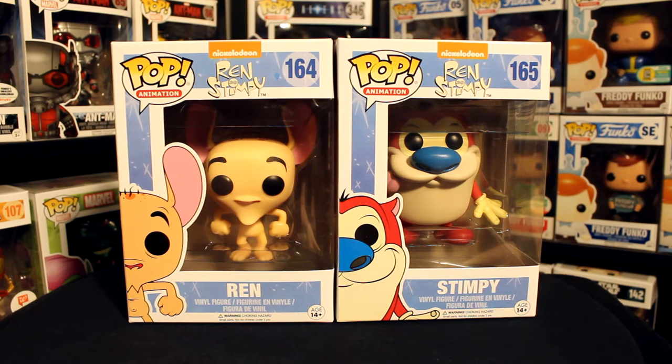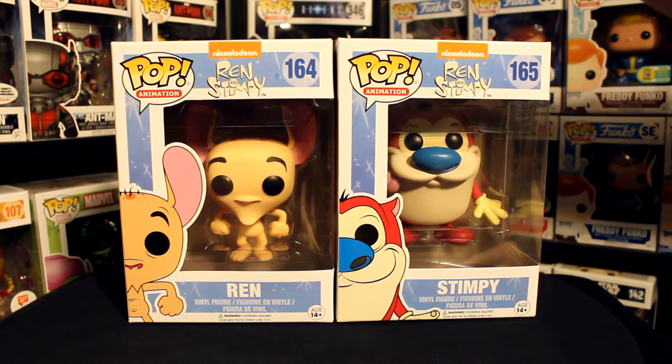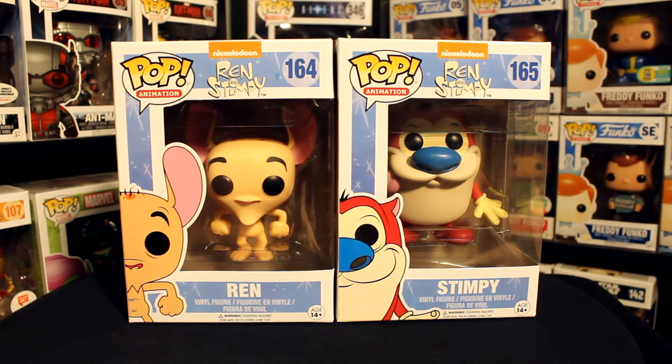Hey, what's up guys? I'm Sonia and I'm Justin and we're the Funko Fiends. Today we are taking a look at the Ren and Stimpy Funko Pops from the Ren and Stimpy line, but there's also more Nickelodeon Nicktoons stuff coming later this year, so you could technically say it's part of that.